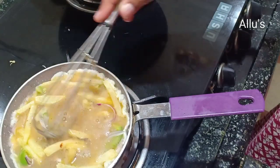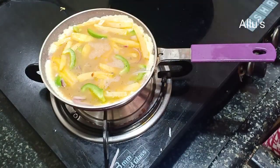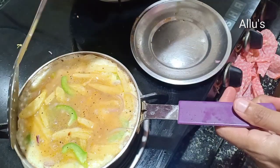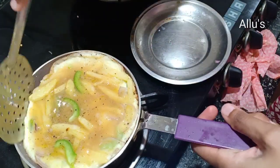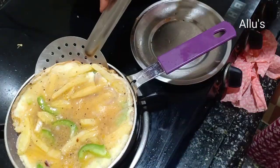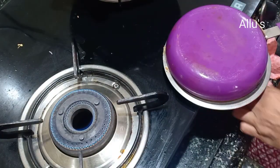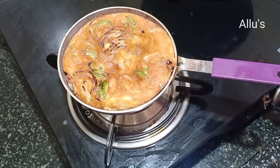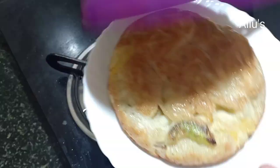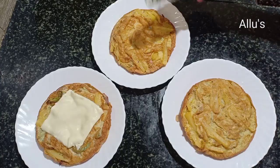Pour in the egg mixture, cover with the lid and cook on low flame. Once done, flip and cook on the other side. So the capsicum and cheese frittata is also ready. Place a slice of cheese on top.